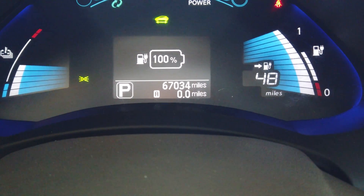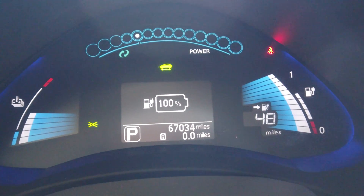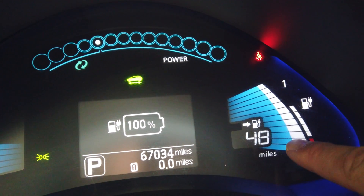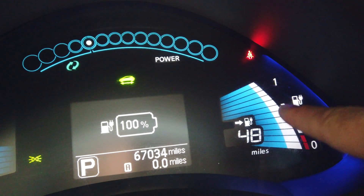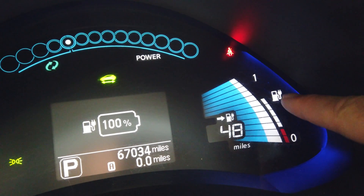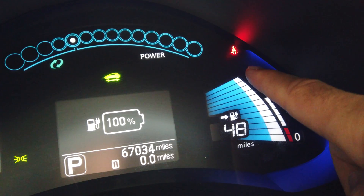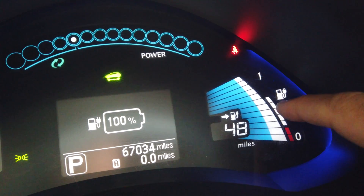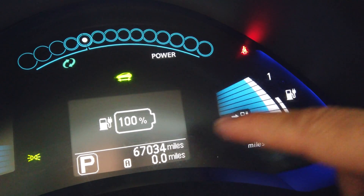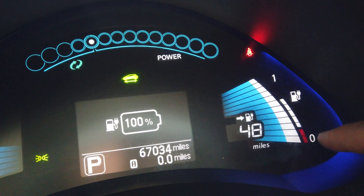This car has 67,034 miles on it. It says it has an estimated 48 miles of range currently — that's what the car is estimating. Over here you can see these wide bars show the actual state of charge, and the smaller ones on the side show the overall battery capacity. These side bars used to go all the way to the top matching the battery state of charge, but we've lost five bars of capacity over the course of 67,000 miles, giving it much diminished range from when it was new.